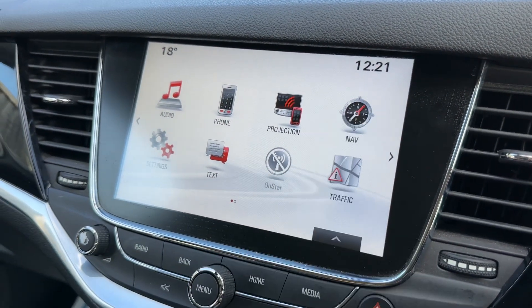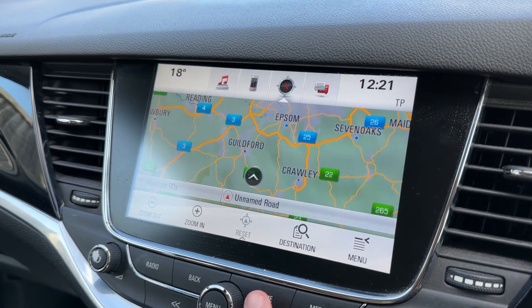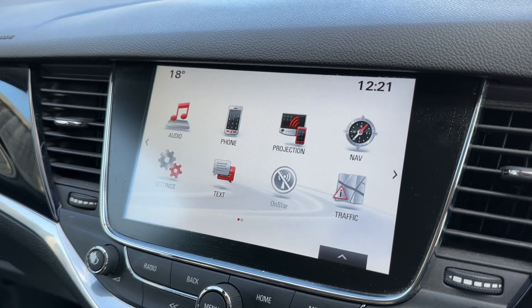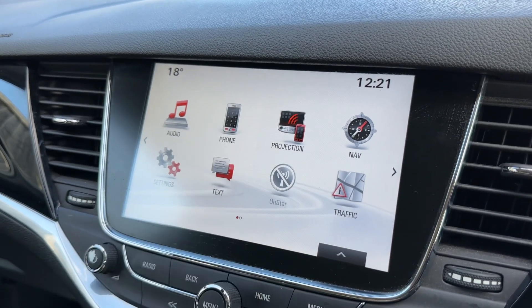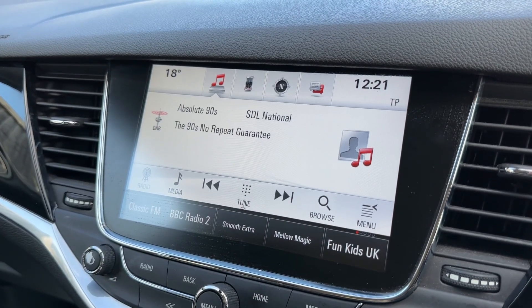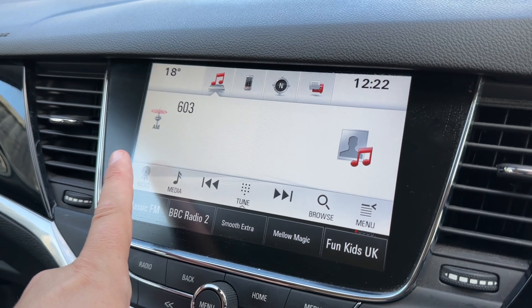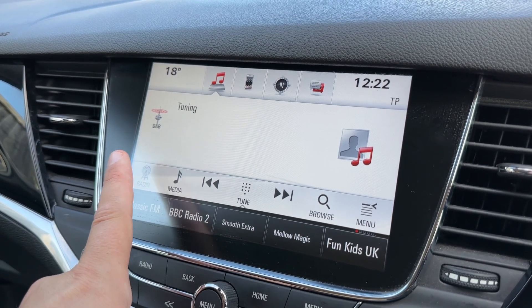It's all touchscreen aside from a few physical buttons down the bottom. You can see you've got satellite navigation — a really nice clear colour display and a very easy system to use. You can also pair your phone up here and access your music. This car has got DAB, AM and FM radio which you can access with the radio button just here and it cycles back to DAB again.